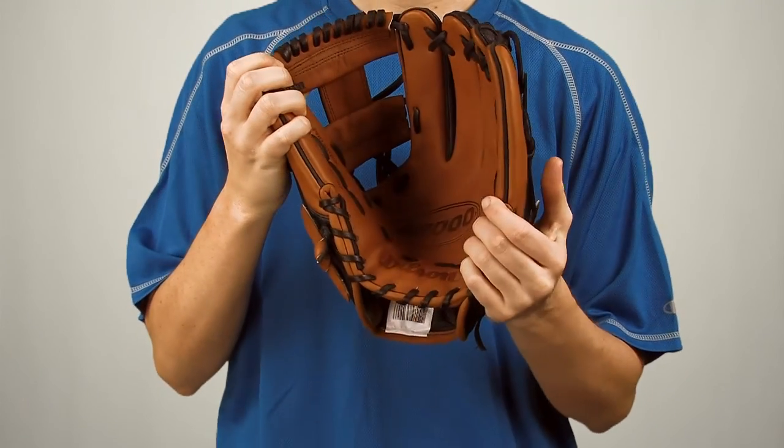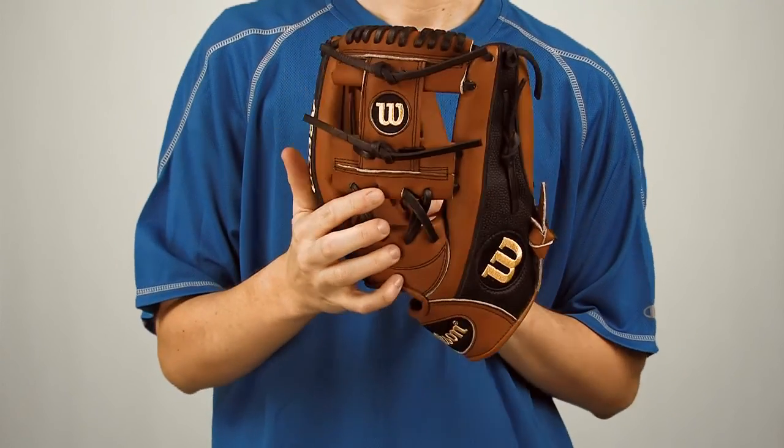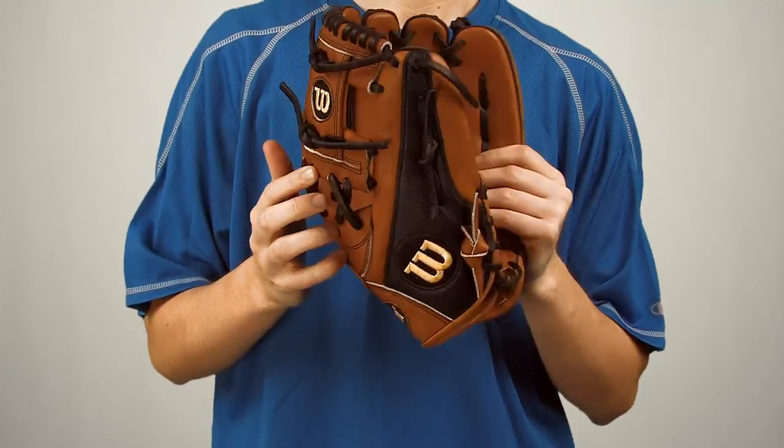This glove features an eye web and is ideal for infielders looking for a glove with the lightest possible play weight. Check out the Wilson A2000 SuperSkin at JustBallGloves.com.